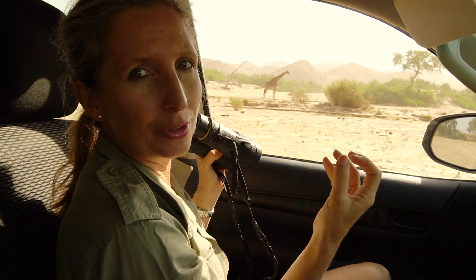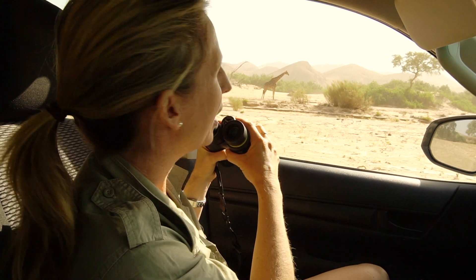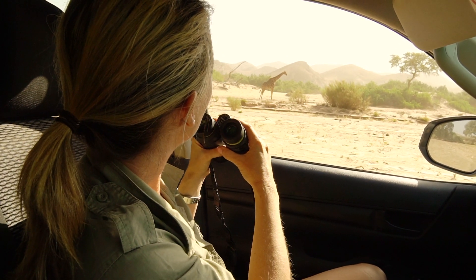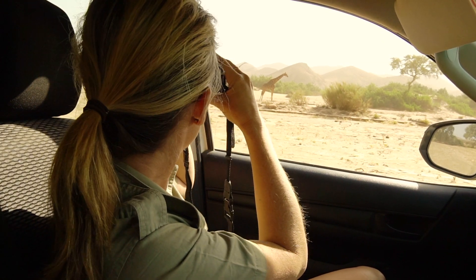The males actually lose their hair on the top of their ossicones from fighting, so this guy here is definitely a male — he's lacking the fur on the top of his ossicones, and he's also a bit darker in colour as well.